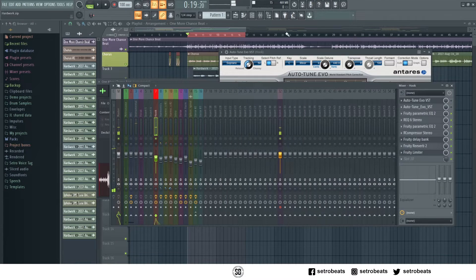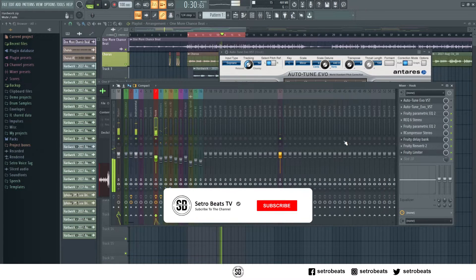This is without the Auto-Tune. [playback] She gonna probably ask me who I'm with. And with the Auto-Tune — [playback with effect applied].